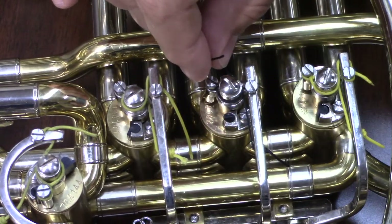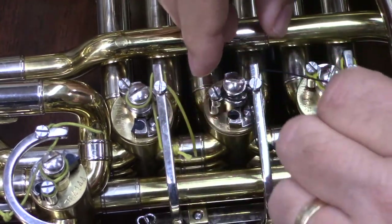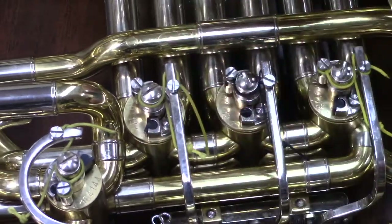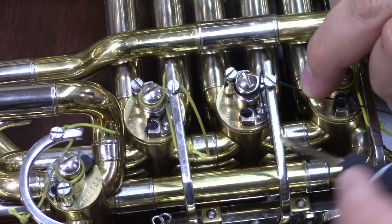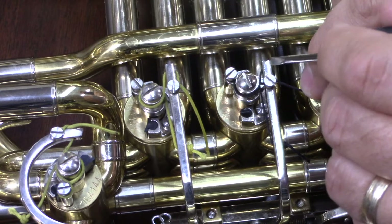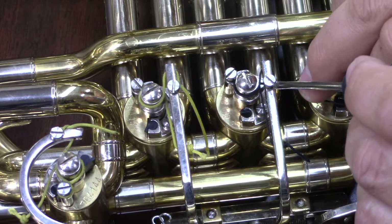We're now going to thread the end of our string through the hole that is in the side of the bottom of our rotor, or of our spatula, and we're going to take our string and wrap it around the screw that is on top of the spatula. So if we follow the string: it starts up here at the top hole, comes down, around the axle, around the side screw, around the axle again, to the hole in the base of the rotor spatula, to the mounting screw on the spatula.